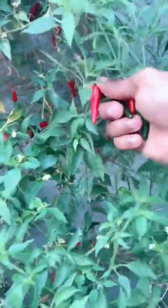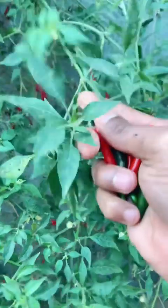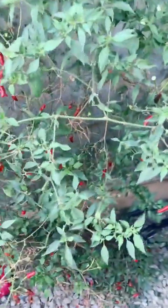I like it really spicy too. One, two, three, four, five, six — maybe two more.